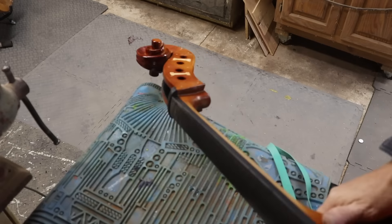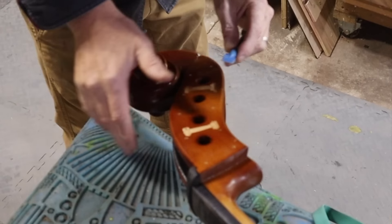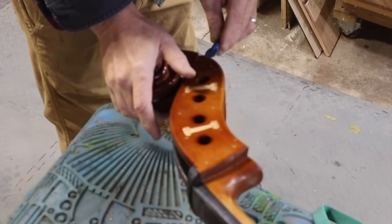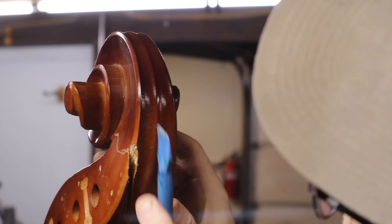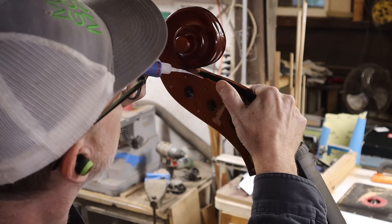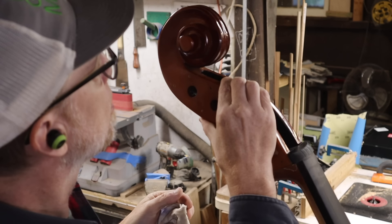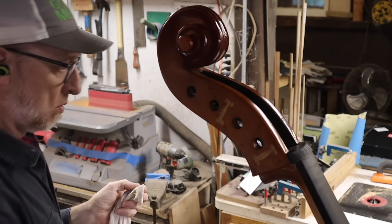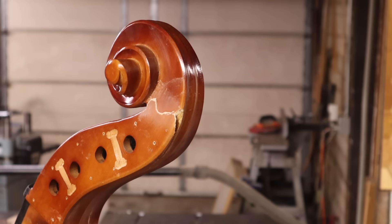I let that sit overnight before unclamping it and inspecting what needed to be done. I cleaned up some glue I could see in the gap, and I also spotted a thin hairline crack that I got a little bit of thin CA glue into. I was able to just push a little pressure to open it enough, get the glue in, and then it moved back into position on its own. That should keep it from moving around.